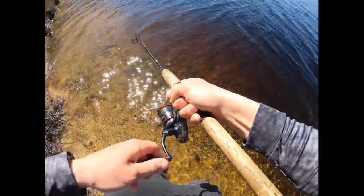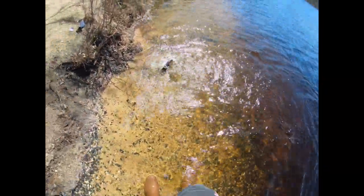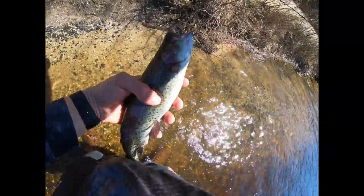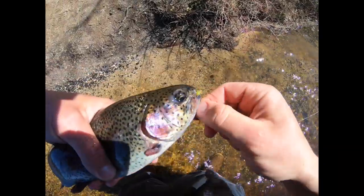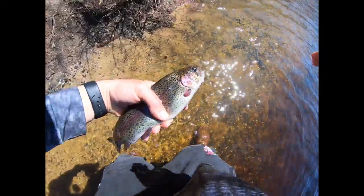I just got one on this gamma scud! Let me wet my hands for this. That guy was on a one-inch gamma scud — that's a beautiful rainbow. Let's let him go.